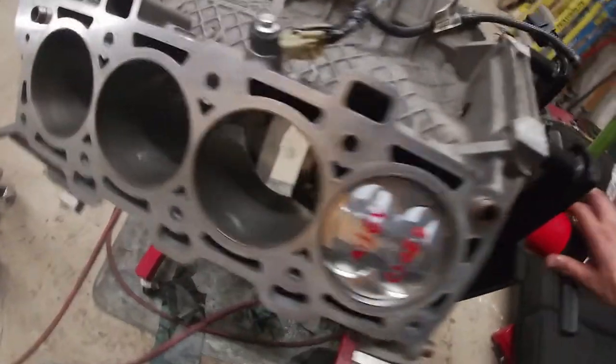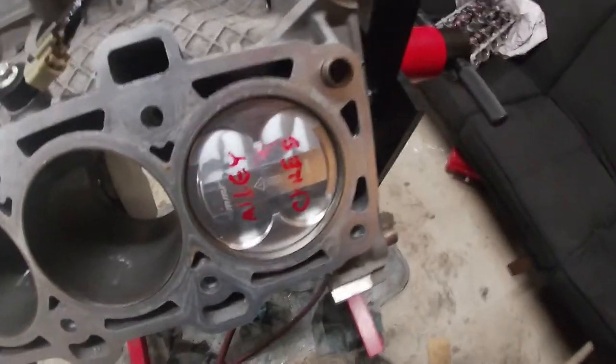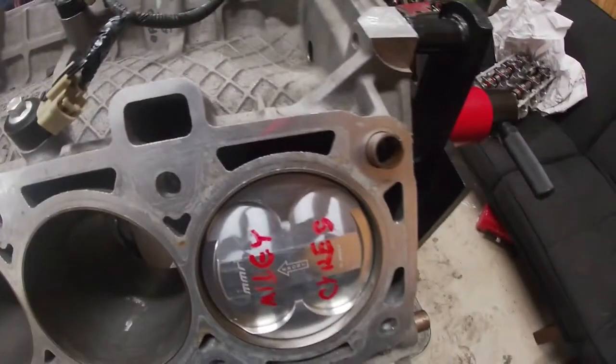James bailed on us and didn't time-lapse the video of me putting the main caps on and measuring everything. But the main caps are on, the crank spins super smooth, and the first piston is in her hole — she's gonna destroy everything.